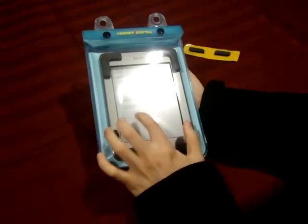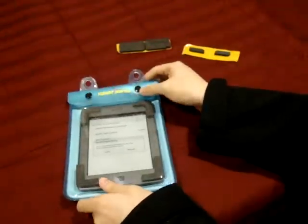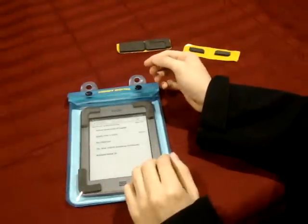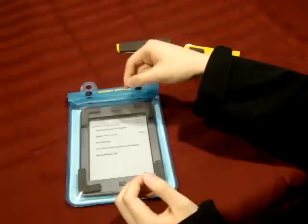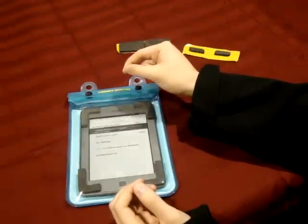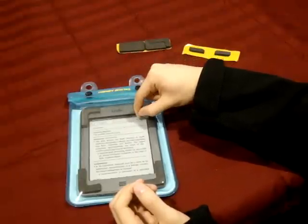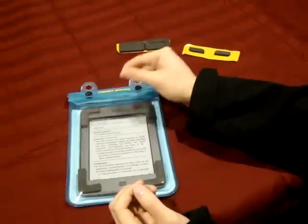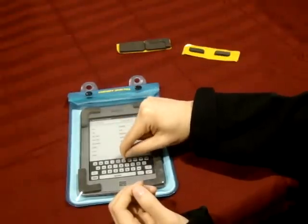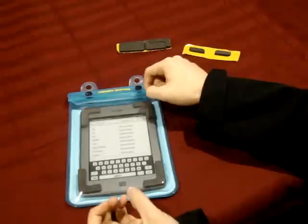What I wanted to show you guys is that with the addition of these four pads, the interacting capability is enhanced. It's a lot easier to use the touch screen of the device. For example, if I want to search something, it feels like the touch screen is more sensitive with the addition of these four pads.